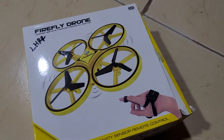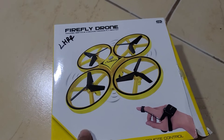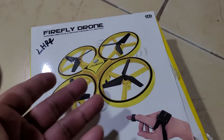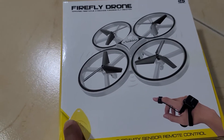Hello guys, this is the unboxing of the Firefly drone. This is excellent for 14 year old boys and is basically a hand gesture drone or quadcopter. It's excellent fun and a wonderful gift for boys, and it comes with a remote control.